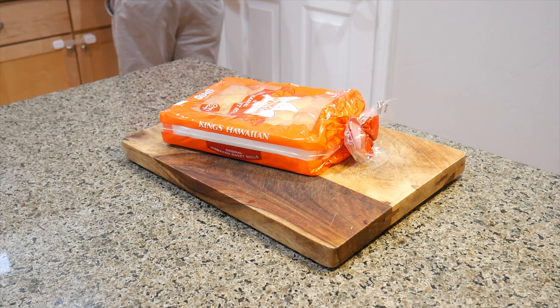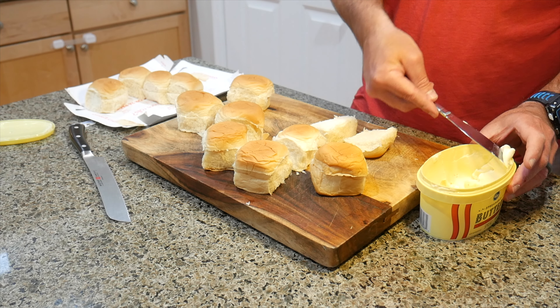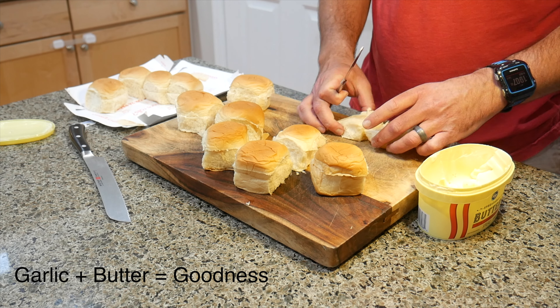I like using Hawaiian rolls for the bun. Go ahead and separate them all and slice them open with a bread knife. Butter both the top and the bottom and sprinkle a little garlic powder on top of the butter — that stuff's really gonna make a difference.